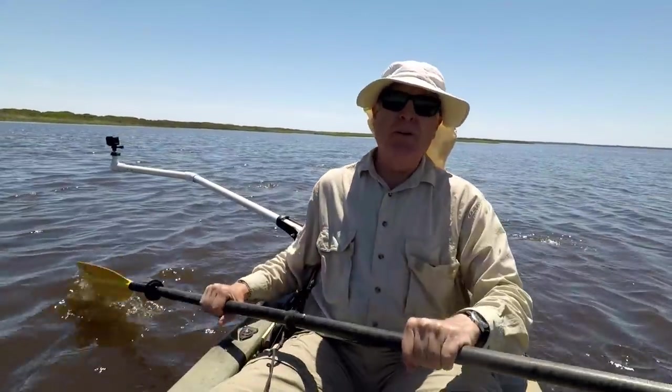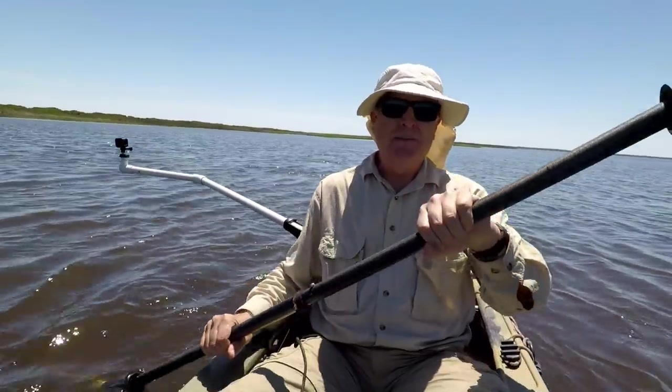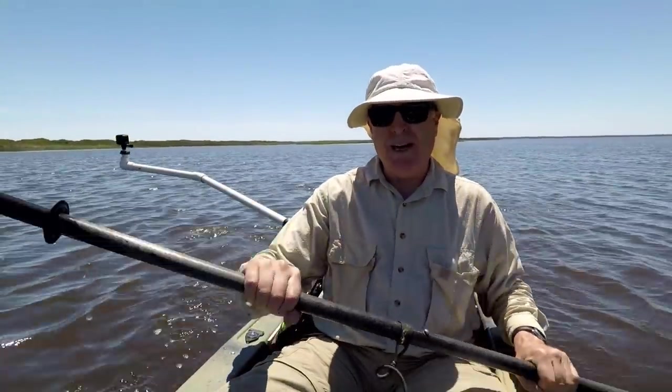Does it bug you when there's a wind going and it blows the water onto you? I've got a way to fix that this week on Kayak House.